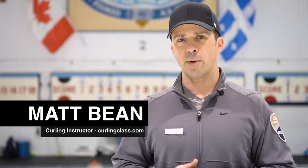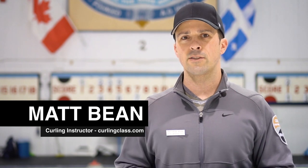I'm here at the Royal Montreal Curling Club in Montreal, Quebec, and today I'm going to be discussing the Clutch Curling app and its four key performance indicators that it tracks.